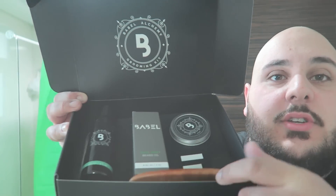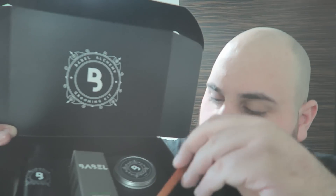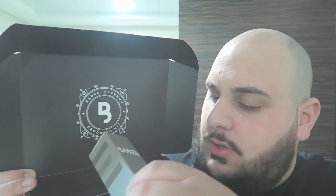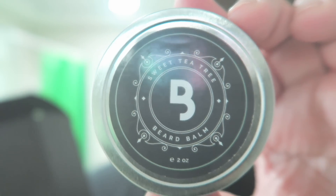Today I'm doing a review of these beard products that were sent to me by a company called Babbel. So they sent me this box which has a Babbel beard comb in it. It also has some beard wash. It has Cool Mint Beard Oil and Sweet Tea Tree Beard Balm.